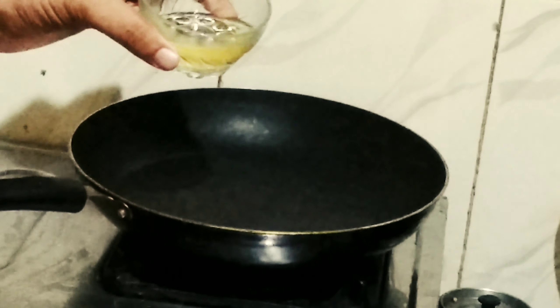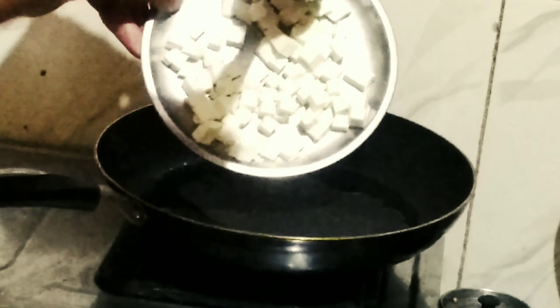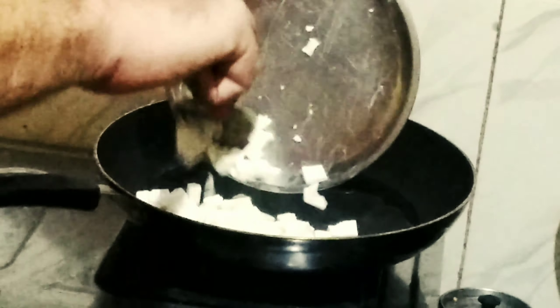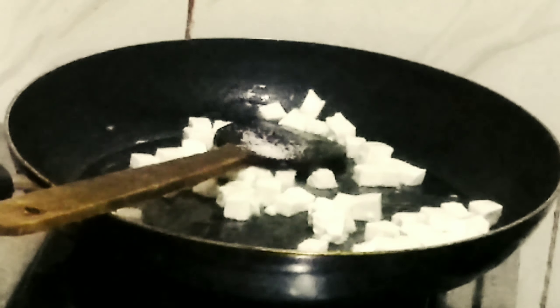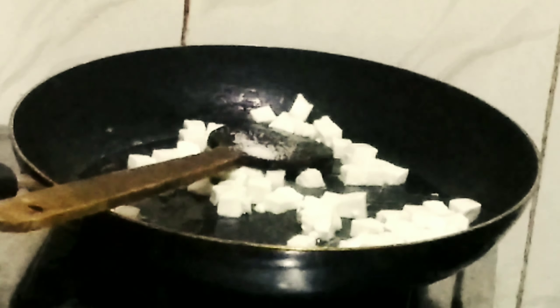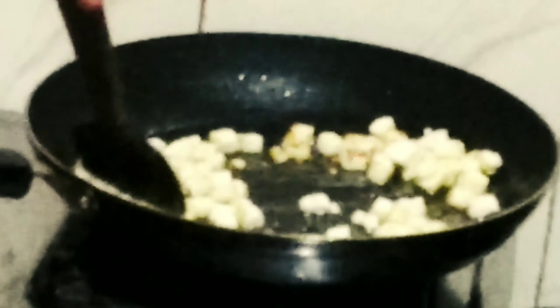First we need to fry the paneer. Keep a pan on high flame and add half the oil — it should be hot and smoky. Now add the small paneer cubes into the hot oil and sauté gently. Add a little salt, around half a teaspoon. Fry the paneer until it is golden brown, around 2 minutes on high flame.